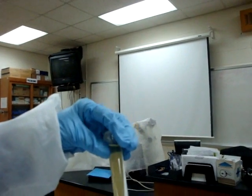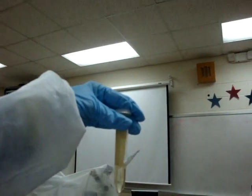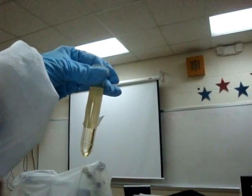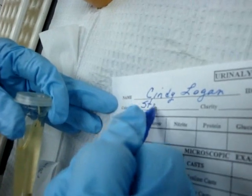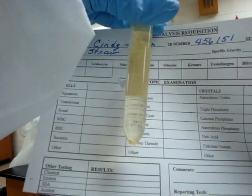Now we are ready to read our urine color. If we look at the urine color we may have to remove the label a little bit so we can see it. This is a pale yellow, or straw — we could call it either one — and we will write the color. We can tell that it is clear because we can read through it, so we will write down clear.